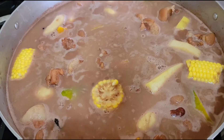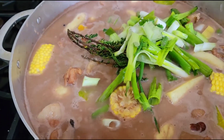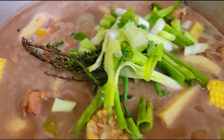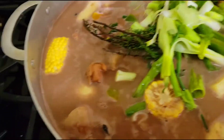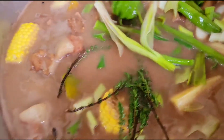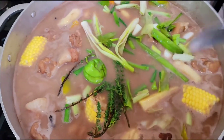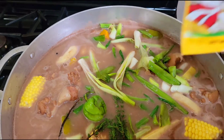Stay tuned — I will now go ahead and add the seasoning. Right here I have some scallion, thyme, and scotch bonnet pepper. You can see the scallion, thyme, scotch bonnet pepper guys, and I'll be using two packs of chicken noodle.